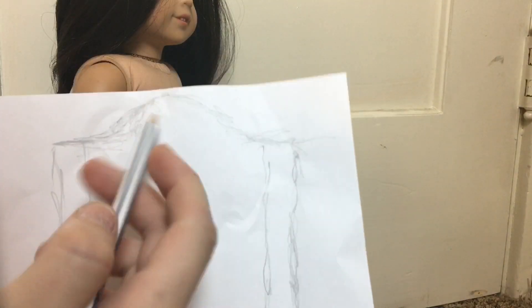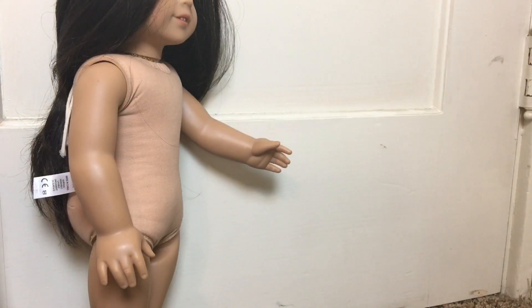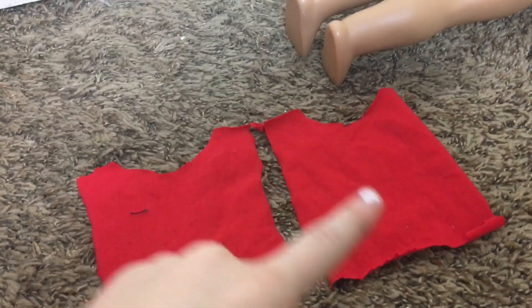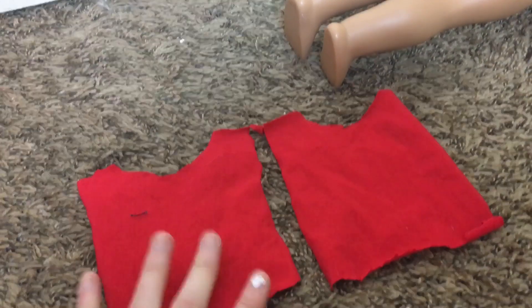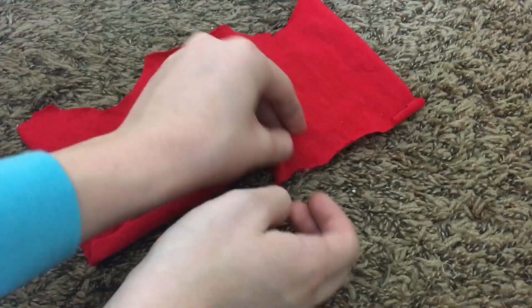At this curve line you are going to mark a curve in the opposite direction and erase the previous line so you can get the cold shoulder effect. Your pattern piece should look something like that. Next, go ahead and use this piece to cut two of these out of the fabric.